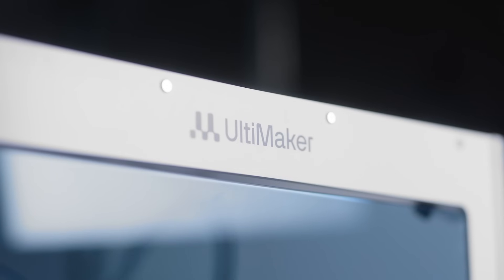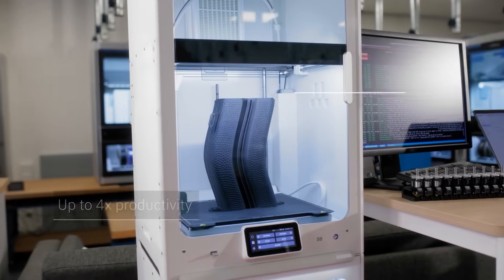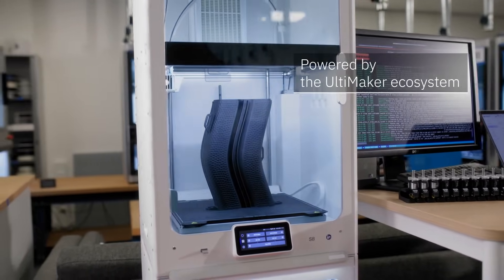The Ultimaker S8 — up to four times the productivity and improved quality, powered by the Ultimaker ecosystem.